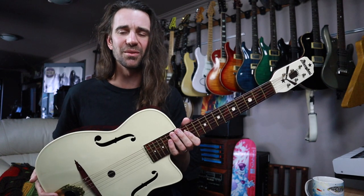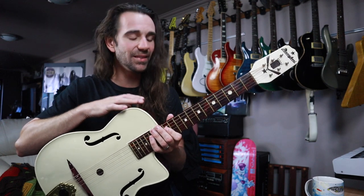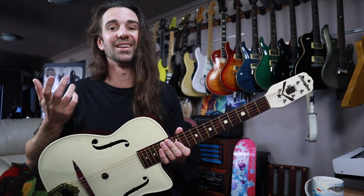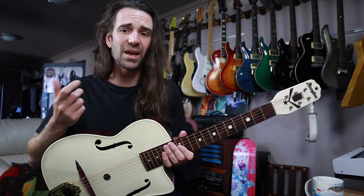This particular example does need a little bit of a setup. The action is a little bit higher than I would like even on an acoustic guitar, and the intonation does need to be tweaked a little bit. But other than that, it is a really, really interesting instrument.